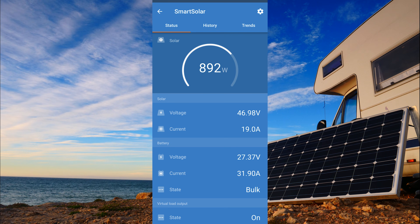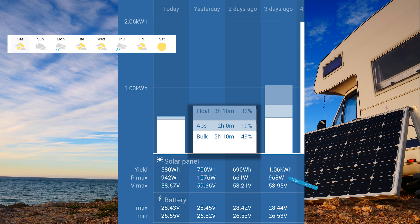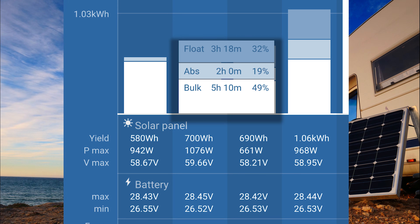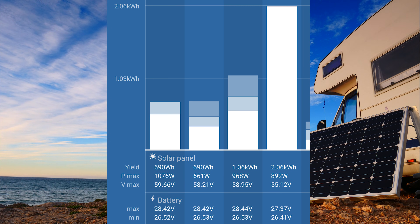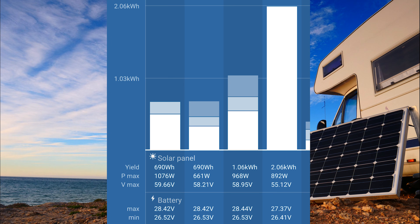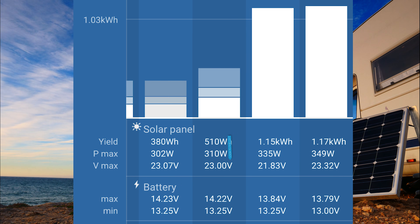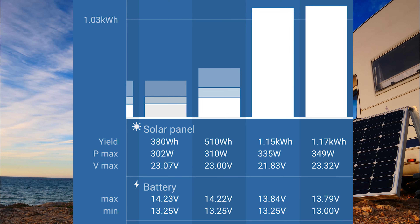With the new system, we've seen solar panel input highs of 1076W, 968W, and 892W from a maximum array of 1280W — and two of those four days were cloudy and rainy, with temperatures of 80–85°F. In cooler or sunnier conditions, we could likely get even closer to the 1280W maximum. Compare this to the old 400W array which was seeing 349W, 370W, 302W, 310W, and 335W — showing how adding more solar panels helps reach energy goals faster.